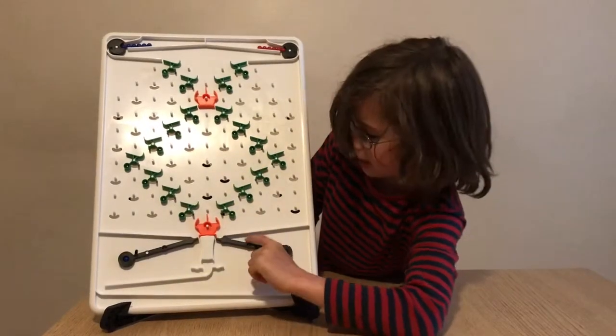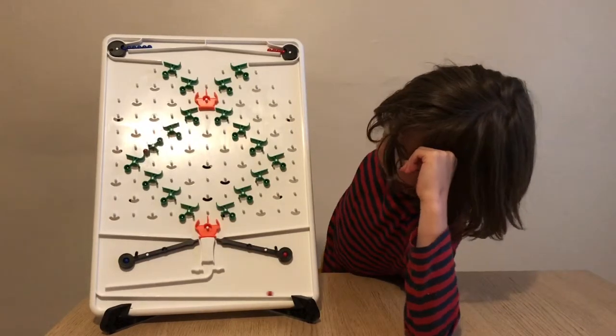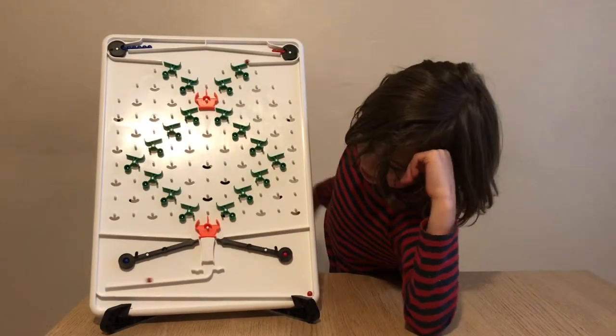Which one do I want to get? There we are. Now it will go red, blue — I'm certain. I fixed it.